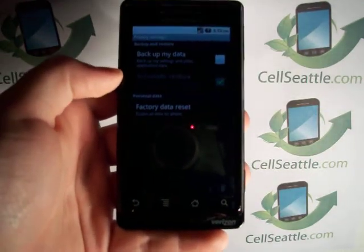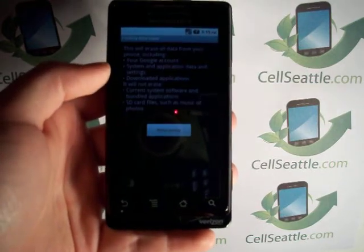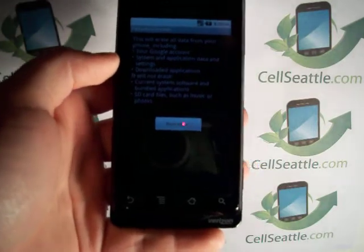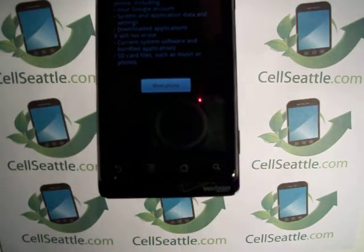On the Privacy page it says Factory Data Reset at the bottom. You want to tap that. Now this does give us a warning and reminds us this could remove all information from your Google account, system data, and SD card.